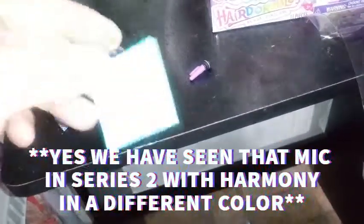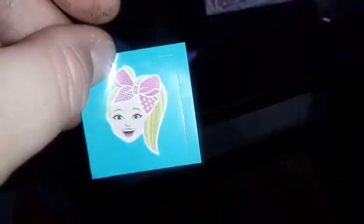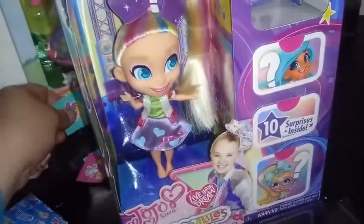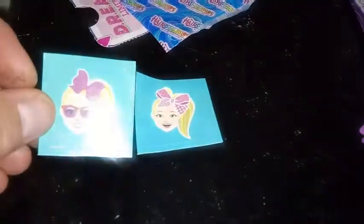Also inside here we have a picture of JoJo — her head. I think we saw this in the last video. Let me see... it's actually not the same. I'm gonna bring a picture of the other one from the other video in, and there are two different stickers. So that's pretty cool.